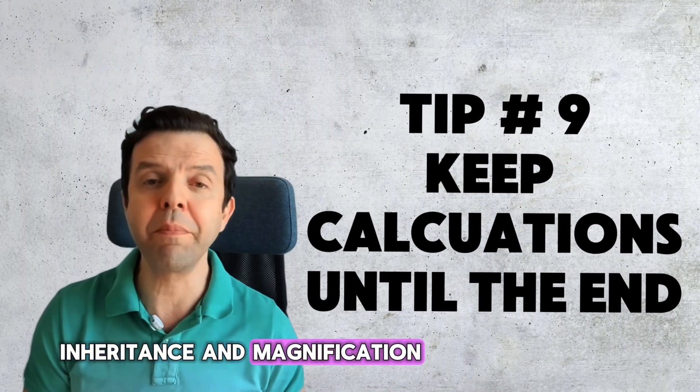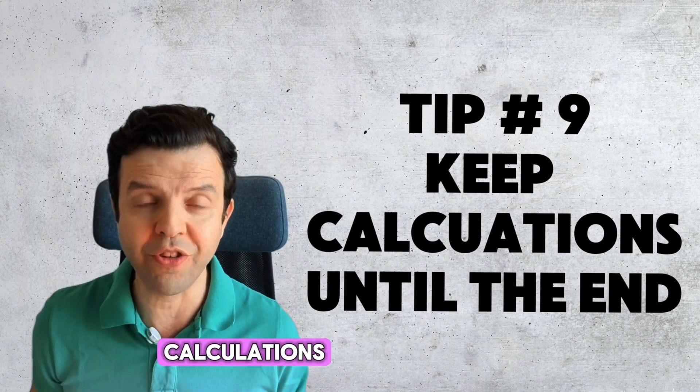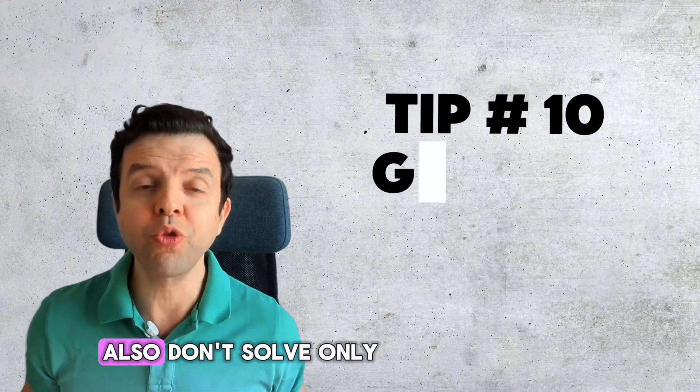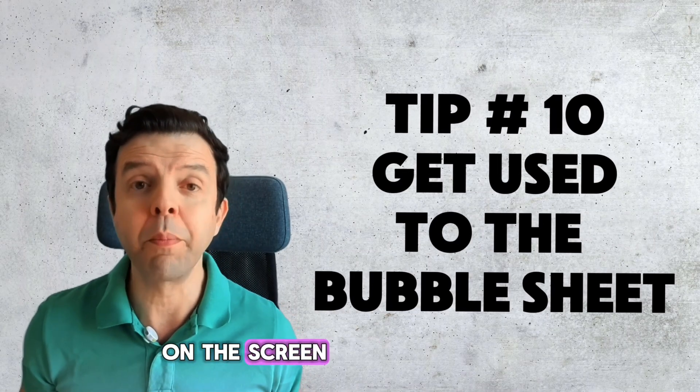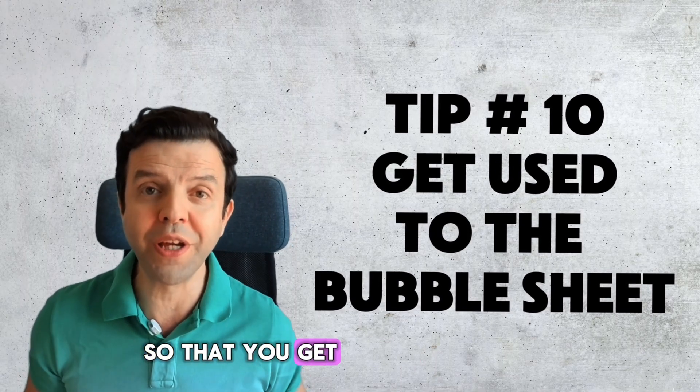Questions about inheritance and magnification usually take longer to solve because they require calculations, so keep these questions until the end of the exam. Also, don't solve only on the screen — print the answer grid and start practicing using it so that you get used to it.